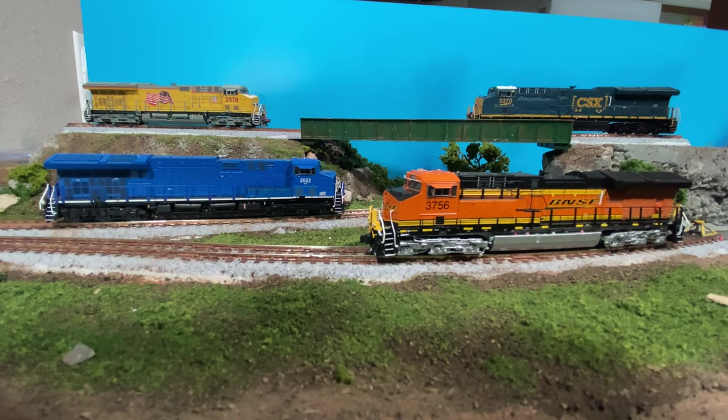We're just going to jump right into this. We kind of already did a visual overview in my previous review of the DCC ready engines, so we won't take quite as long looking at that with these. We'll do a quick drive-by of each of them, get a quick look at some of the details and the specific changes between the engines. There are specific details for each road number or road name that are a little bit different, so we'll take a moment to look at that.